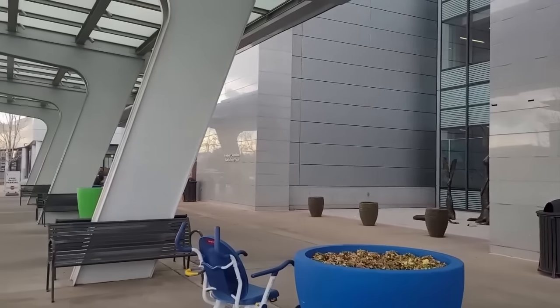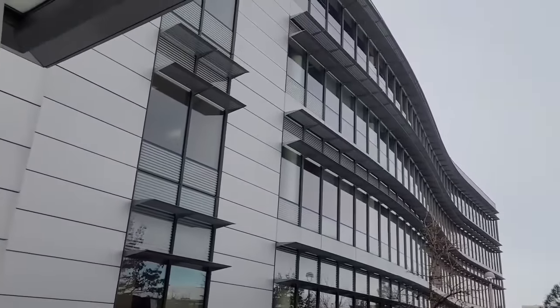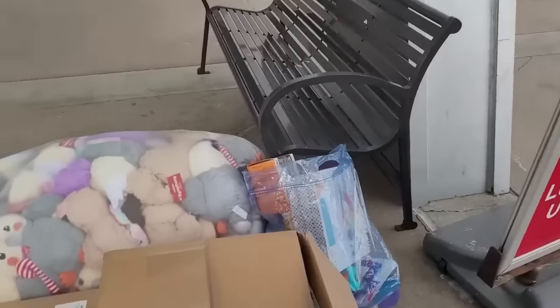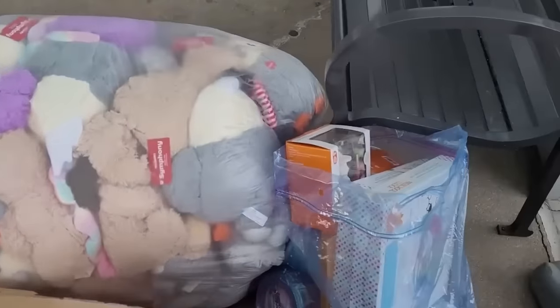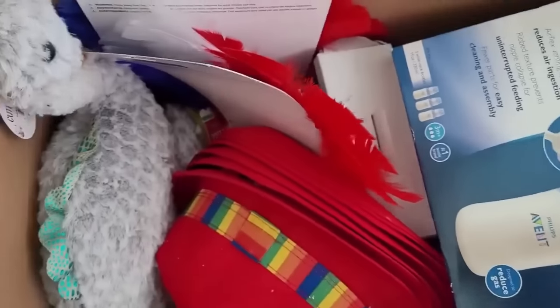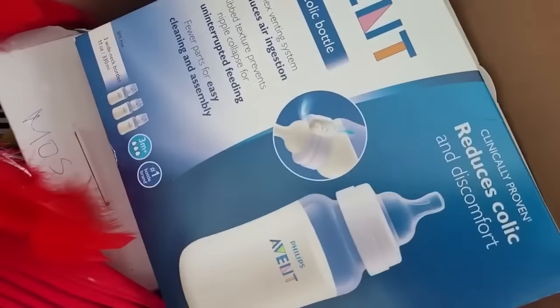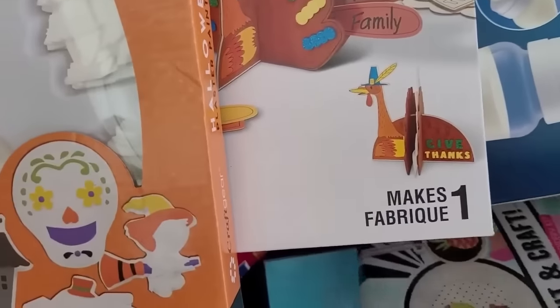We are here at Children's Hospital and we have all of these to donate today! They're coming down to grab everything. I just wanted to show you guys - fun clocks, paint sets, that fake sand stuff, tons and tons of toys. There are stuffed animals, baby bottle stuff, and arts and crafts kits - all the paint sets.